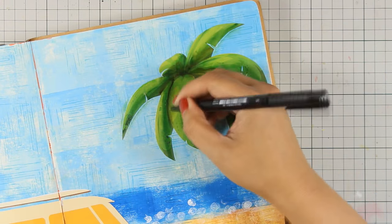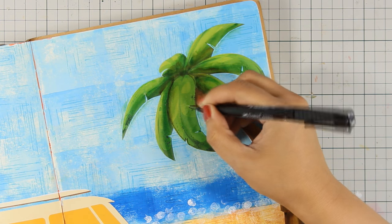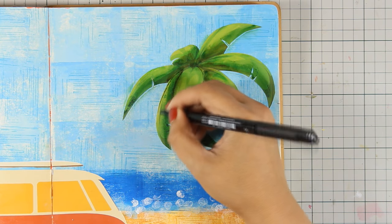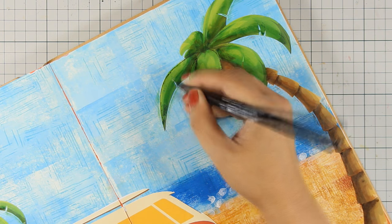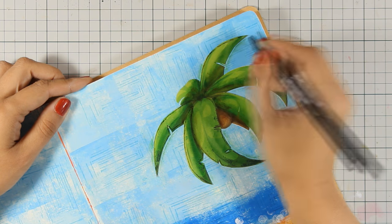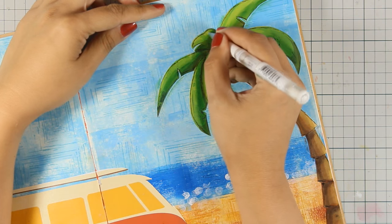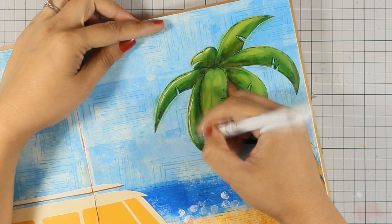As always, I'm using a thin black marker to do sketchy lines all around those images. This technique helps the image pop even more and at the same time gives the illusion that I've actually painted and drawn all those images. Then as always I'm also going to use my white gel pen and add some highlights on the leaves.